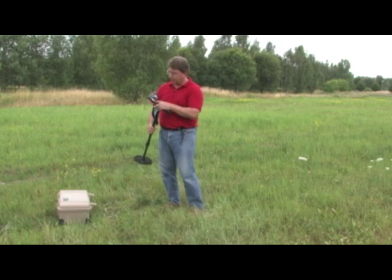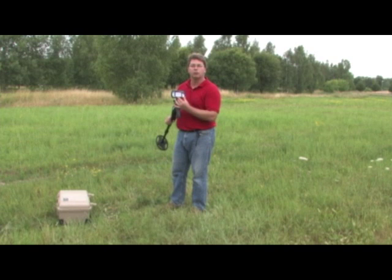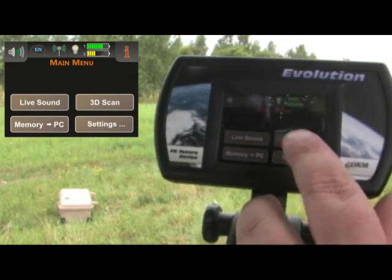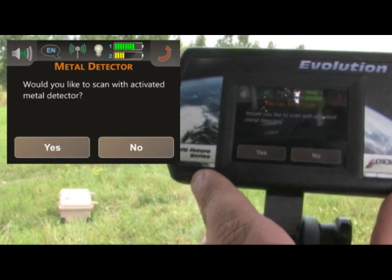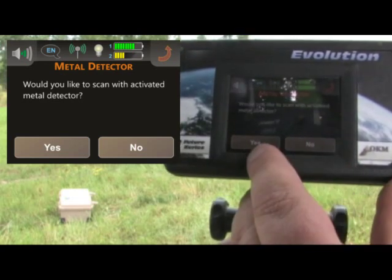The next function I'd like to explain is called 3D Scan. It's just to the right of the live sound. You push on 3D Scan and it's going to ask you, would you like to have the live sound with it at the same time? In order to perform the 3D Scan, I push here and it's going to ask me right off the bat: would you like to scan with the activated metal detector? Either yes or no. In this case, I'm going to say yes.